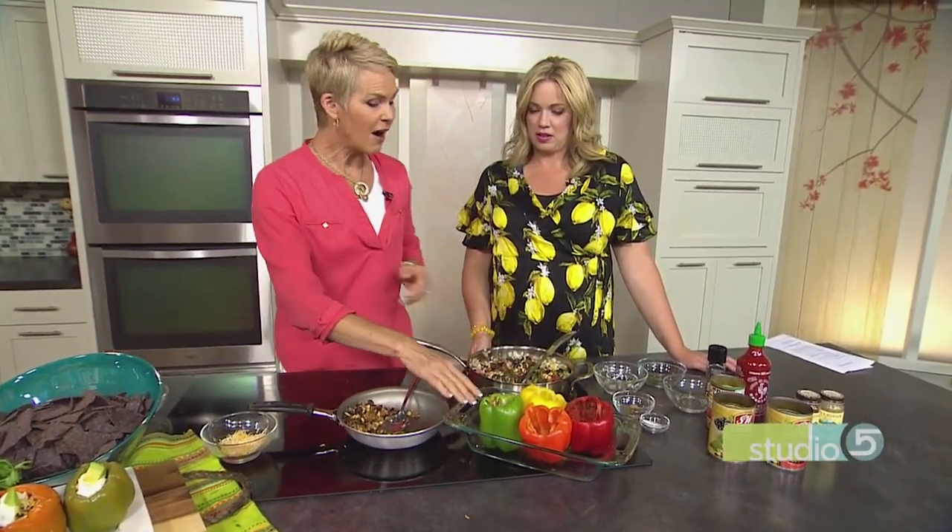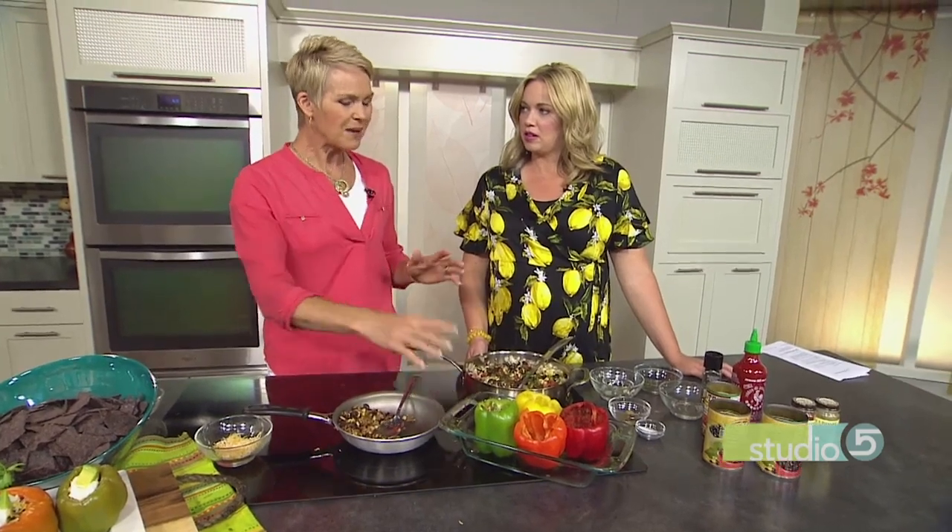Then I'm going to top those with a little bit of cheese and put them in a hot oven at about 350, maybe another 10 to 15 minutes. And that's all — it's really a 30-minute dish if you want it that fast.